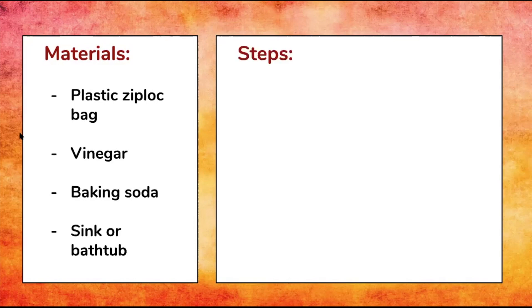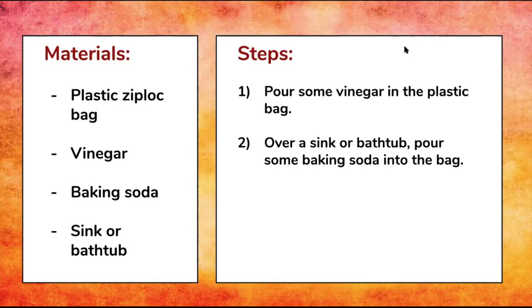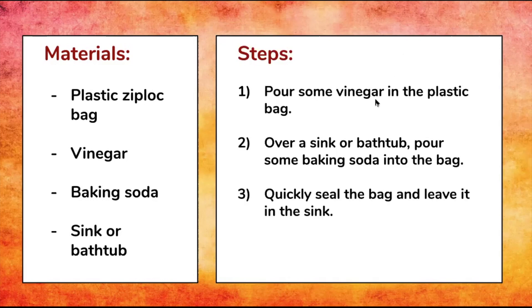So let's take a look at our steps for this activity. First, you're going to pour some vinegar in the plastic bag. Then over the sink or bathtub you'll pour your baking soda into the bag. Very quickly you want to seal the bag and leave it in the sink. Then enjoy your chemical reaction.